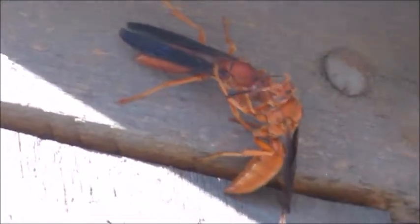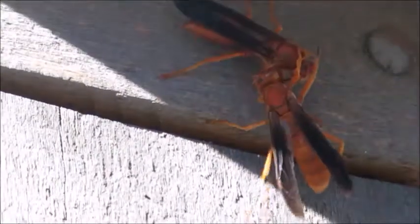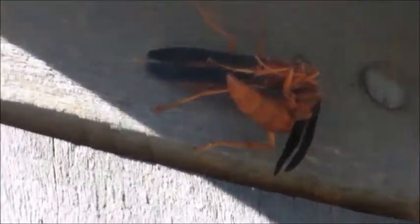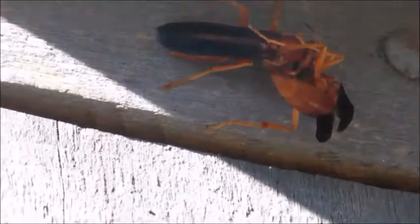The species is Policis carolina, or the red paper wasp. This wasp is using its mandibles to groom another wasp. It is also doing some self-grooming. Grooming to remove debris and parasites is important in social wasp species because they share a nest and they keep each other clean to avoid the spread of disease.